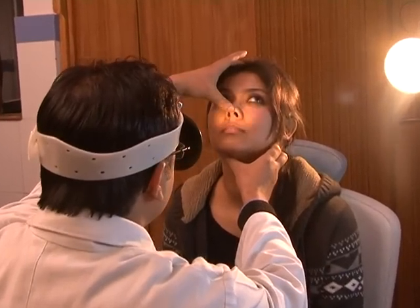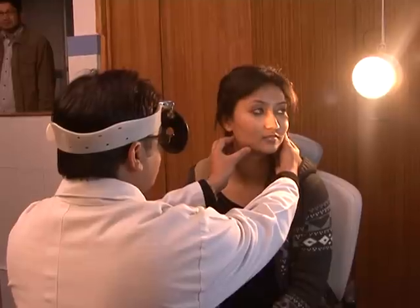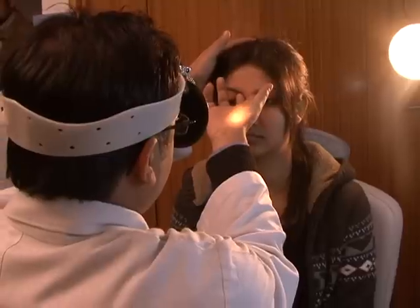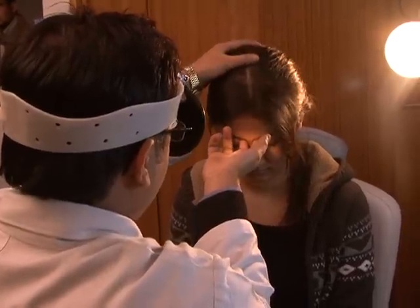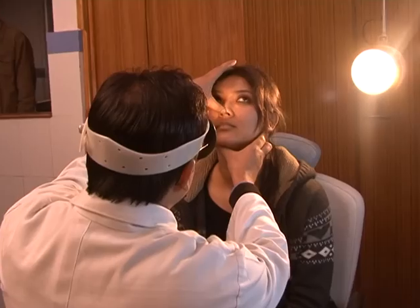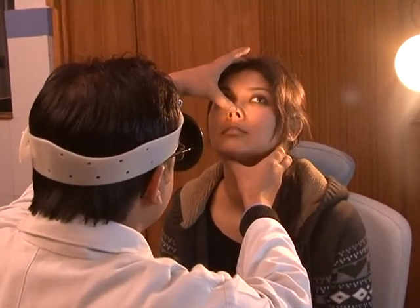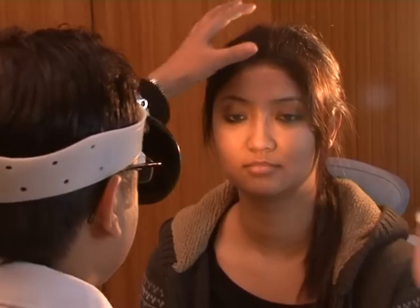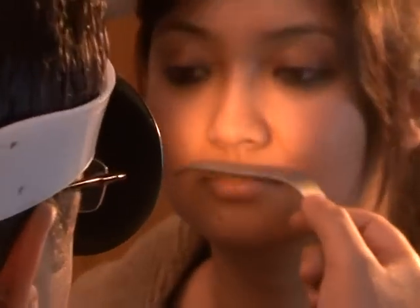Examination of the external nose consists of examination of the anterior and lateral profiles. It starts with palpation of the nose to assess tenderness, crepitus, and deformities. The vestibule is examined by lifting the tip of the nose. The patency test is done by placing a metallic tongue depressor on the vermilion border of the upper lip.